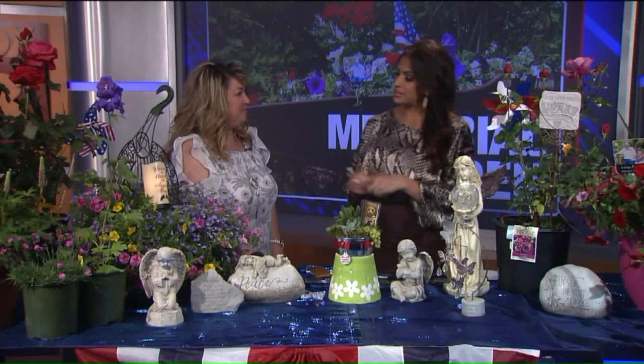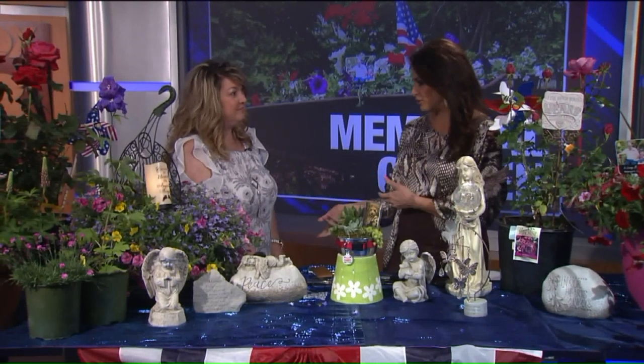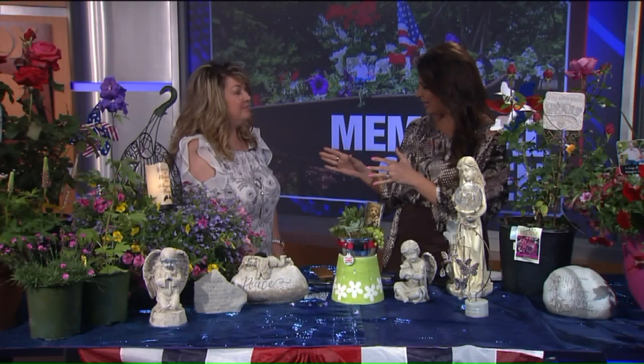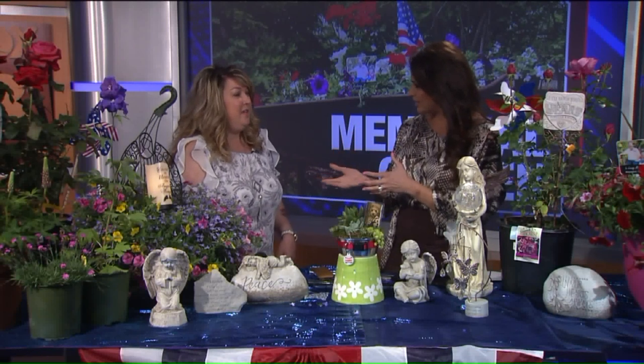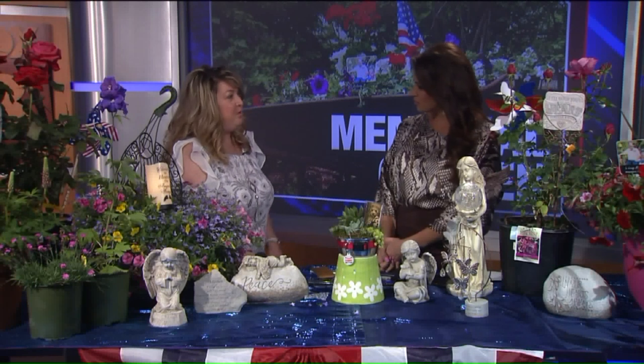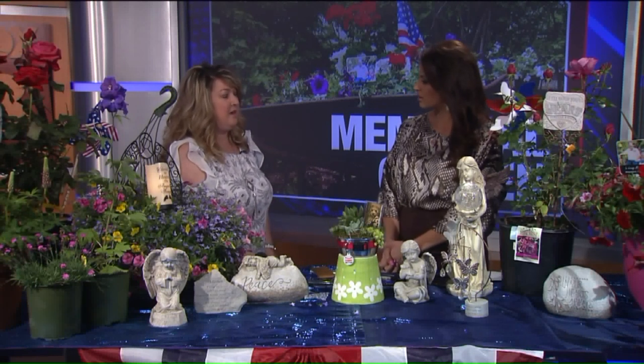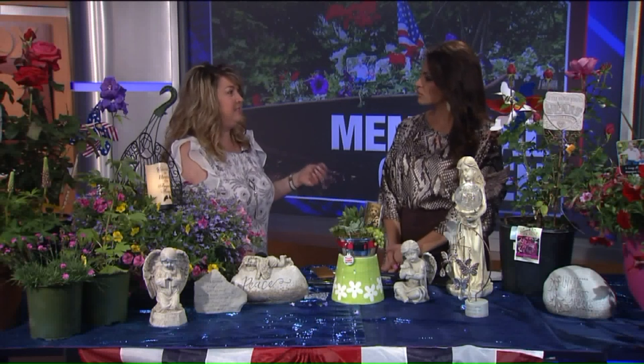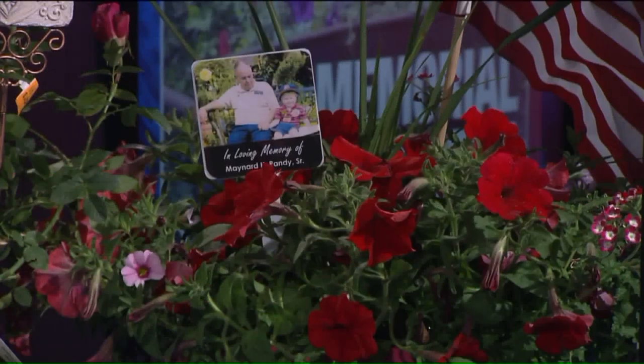Some people may have never thought of this, or thought of it but don't really know how to go about doing it. Stacey brought in some pictures of her father-in-law to explain. It's just a wonderful way to remember your loved one that's passed. It's hard to deal with, but when you have a memorial garden, you can sit and reflect, do prayer, and just remember. It brings back memories.